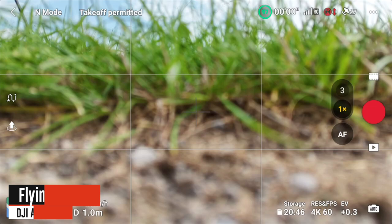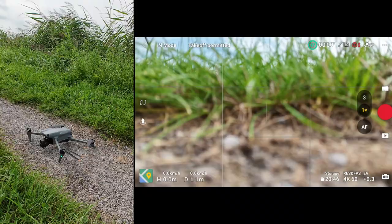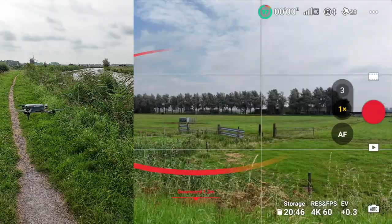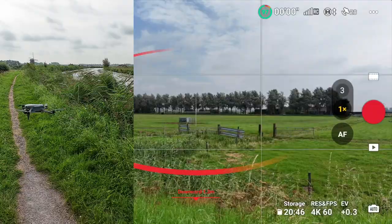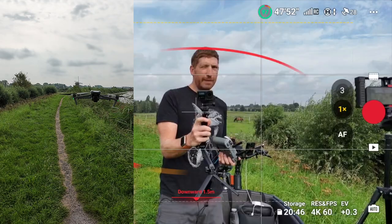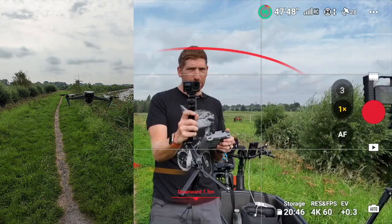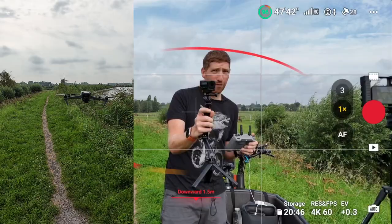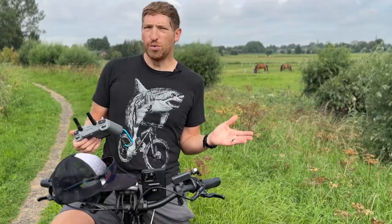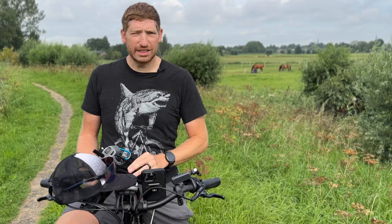To take off, tap the takeoff button on the left side of the screen, which brings up the takeoff menu, then long-hold to confirm — the drone will rise to about 1.5 meters and hover. I recommend getting it at least a couple of human heights away from you in distance and elevation right away, just to give everyone space.